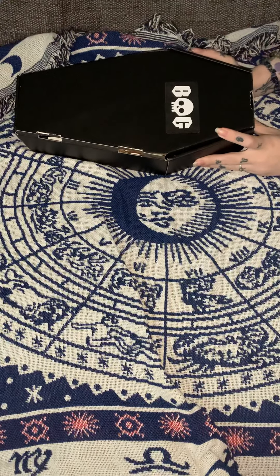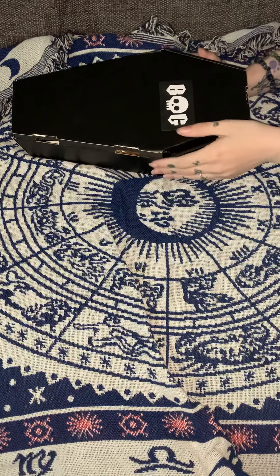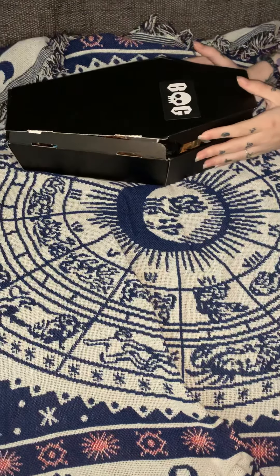Hello and welcome to another box opening. This is a Witching Summer by Box of Goth. I will leave a link below to the website so you can order your own. They do have one-off buys as well — this was a one-off buy.